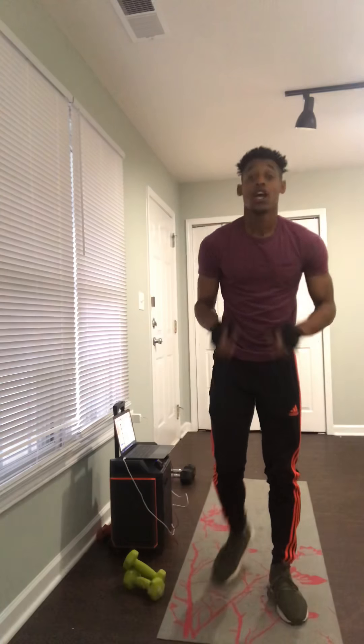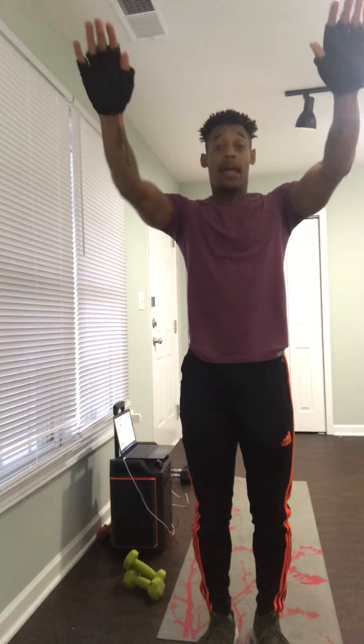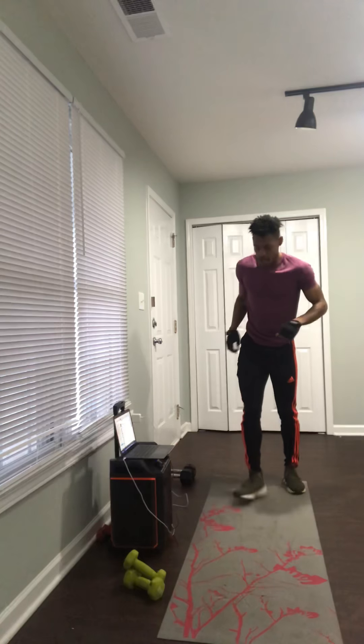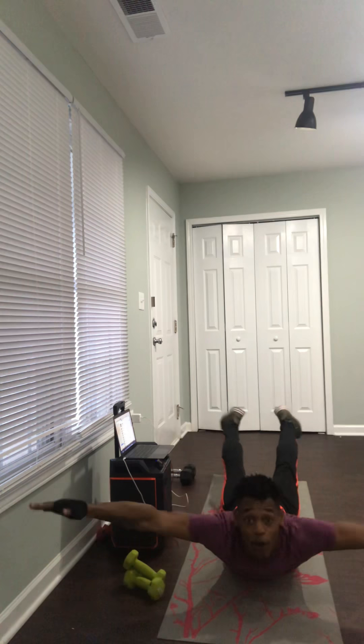Coming down to your supermans — you're going to be on your mat, raising your arms and legs up off the mat and flying like Superman. Go down to your mat and fly out — 30 of those.